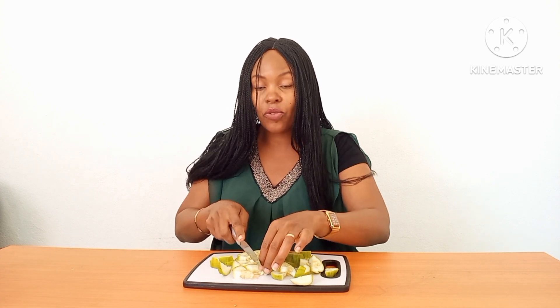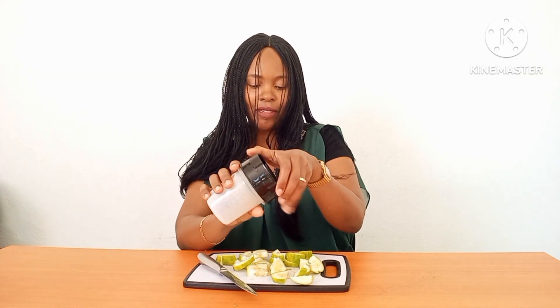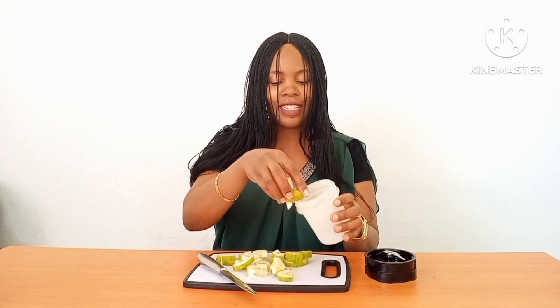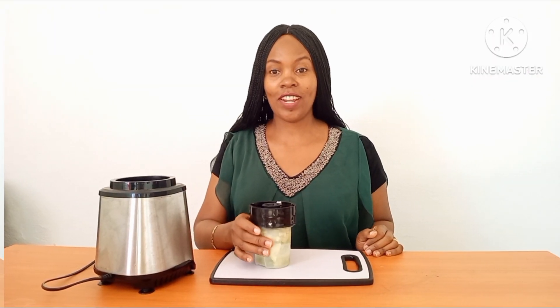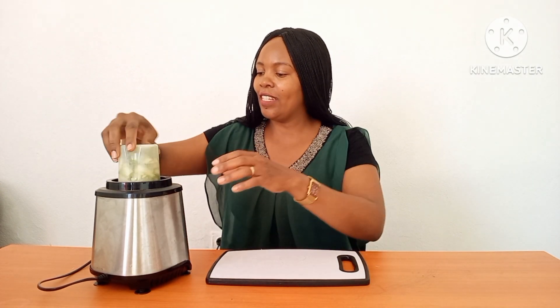Cucumber contains a lot of water and minerals that your skin needs. So you chop your cucumber and then get a blender. I'm going to blend mine. After chopping your cucumber, you put it in a blender and go ahead and blend.